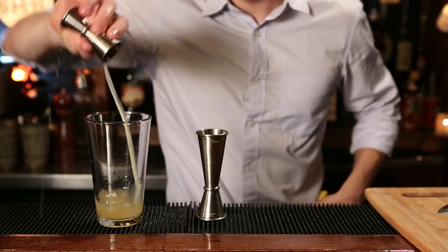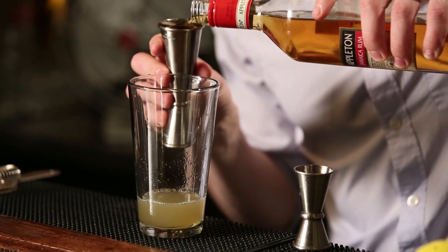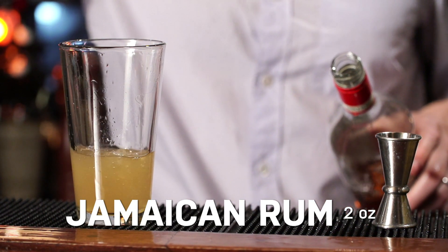And finally we're going to add our Jamaican-style rum. It doesn't have to be from Jamaica, because they make all kinds of rum there. It's more that it needs to be an aged rum with some real robust, earthy flavors, which Jamaica is known for. That cuts the sweetness of some of the sweeter ingredients and adds real depth to the cocktail. So two ounces Jamaican-style rum, and that is it.